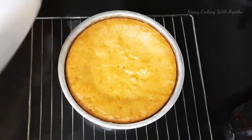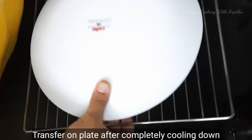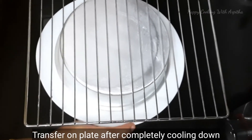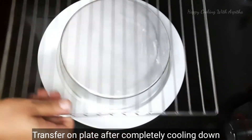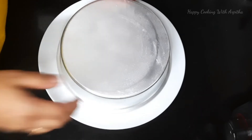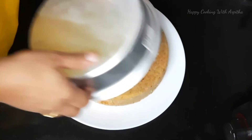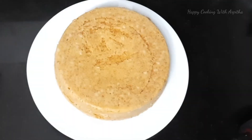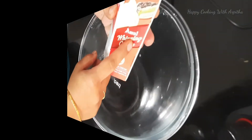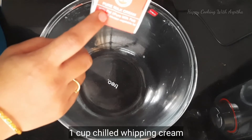Scrape the sides of the cake and allow it to cool down completely. After the cake is cooled down, transfer it onto a plate — don't do this when the cake is hot. After completely cooling, transfer it from the cake tin. Our cake is ready and it looks very soft and spongy.